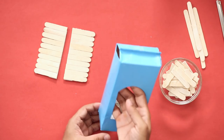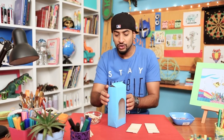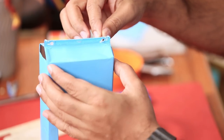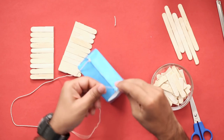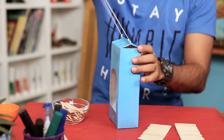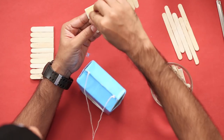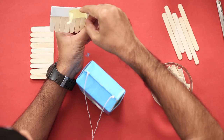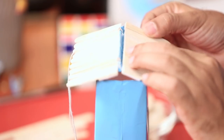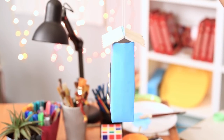Our bird feeder structure is now ready. It's all dried up and it has a nice glossy finish on it. Now before we attach the roof to the top, we need to add some string to these holes so that we can hang it. The string is ready. Now let's take the ice cream stick roof and put it on the top. There you go — one side is done. We'll put the string on the other side and repeat the process. And with that, our roof is now ready.